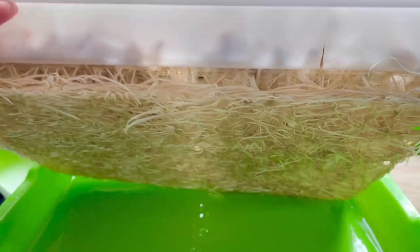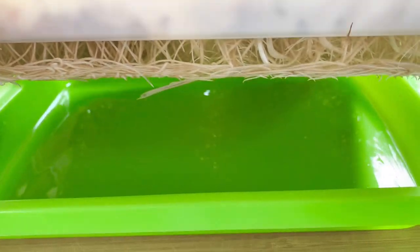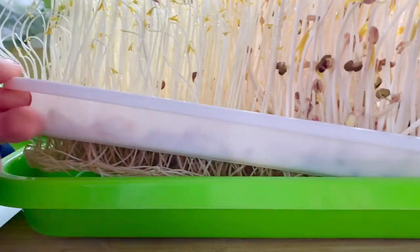The roots are quite thick and they've just been drinking from the tray below. Every day, every morning I'd just put a little bit of water in there. Not a lot, because otherwise they're going to be sitting in water and they will rot. They don't need a lot — just a little bit of water.